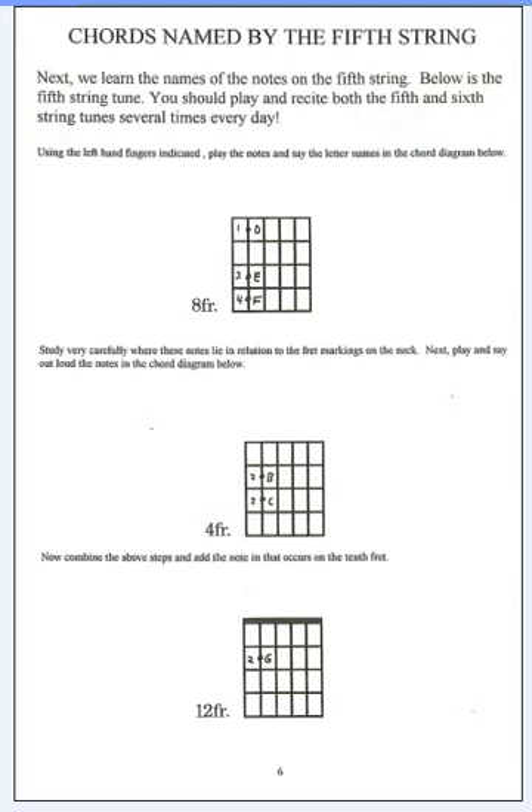Then you go all the way down to the top of the neck, down to the first position. And then you say B, C and play fingers 2, 3 on the B, C. And then you jump all the way up to the tenth fret with that second finger and say G.